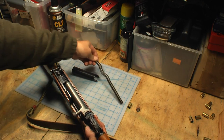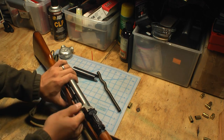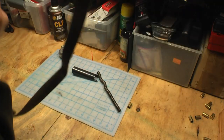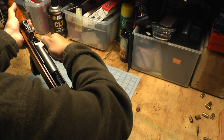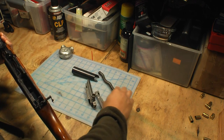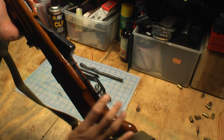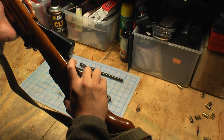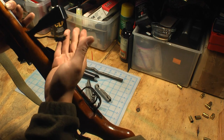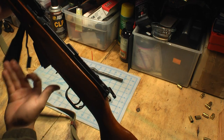Take out the spring and then you can take out the bolt assembly — a couple of wiggles and it should come right out. The integral magazine has a little lever where you can open the magazine floor plate up and the spring. This is also how you unload an SKS — if you've got rounds loaded from the top, go ahead and pop that out and all the rounds will fall out the bottom.